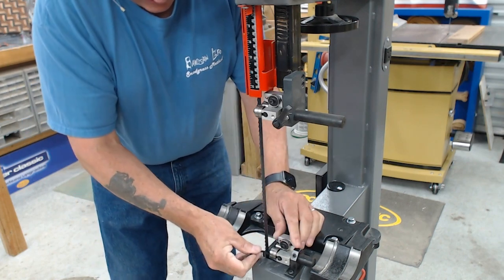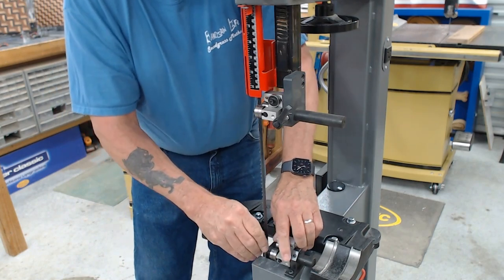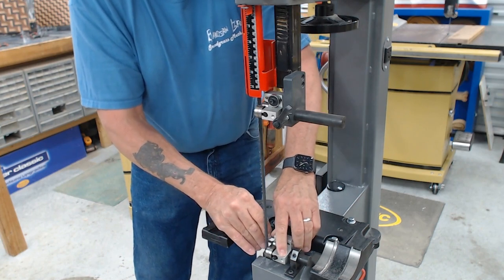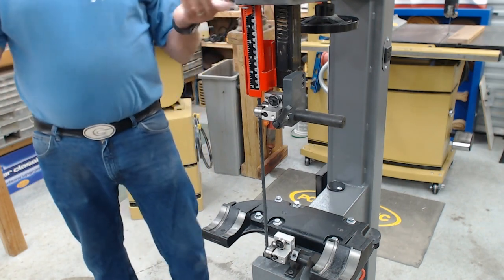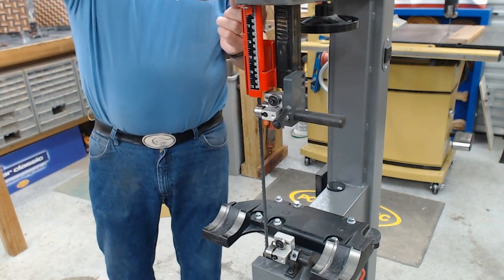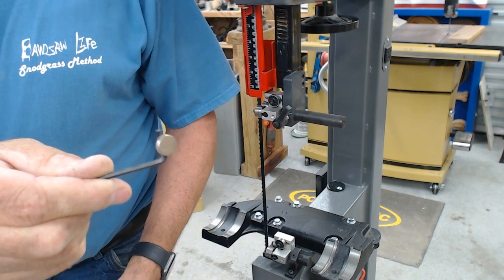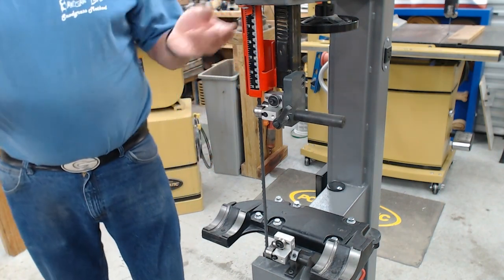Open up the side guides on the bottom as well. You want to make sure you're adjusting to the blade — if you push that blade over, it's just going to cause it to drift. I keep all my wrenches right here on the saw using a simple rare earth magnet. You can buy these at Lowe's, Home Depot, or Harbor Freight — just stick them on the saw so you always have your wrenches accessible.